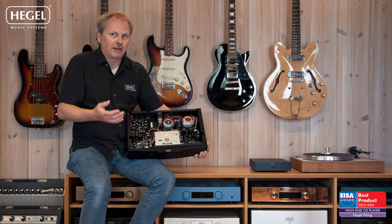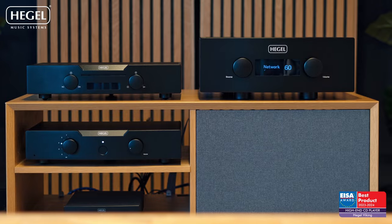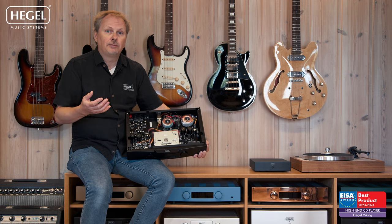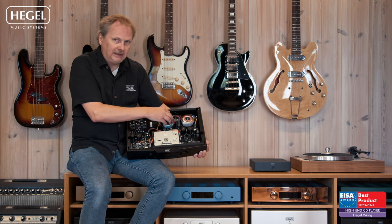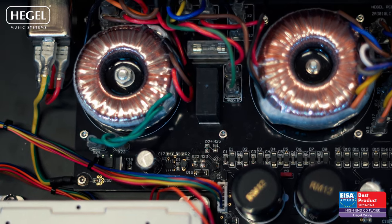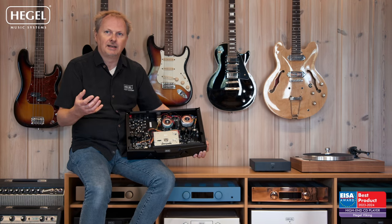In Europe there's a regulation that you need to have a proper standby function where the player goes completely off. The issue with that is the way one implements standby functionality quite often has a negative impact on sound performance. Having a completely separate toroidal transformer for standby makes certain it does not affect the sound in a negative way.